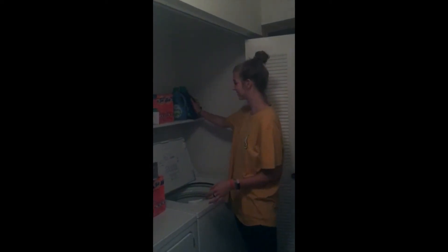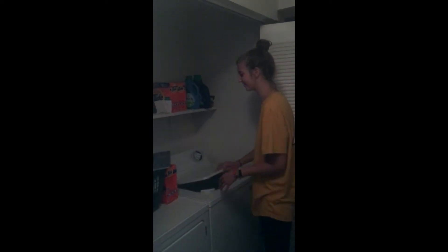Now you're going to close the lid of your washing machine and find the knob that has the load size on it. Our load today is small, so we're going to turn the load size to small.